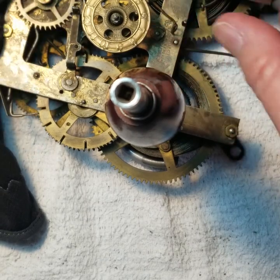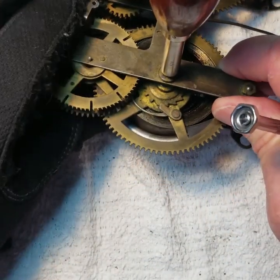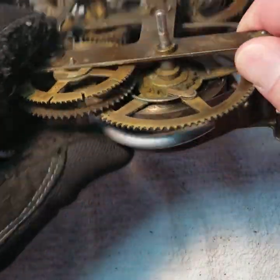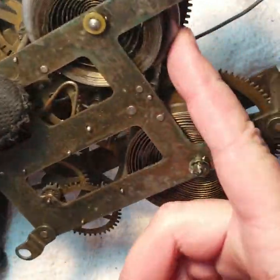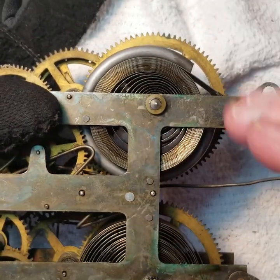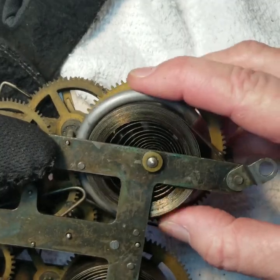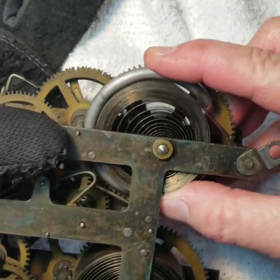This ring now holds the spring inside of it. It's expanded as far as it can go — expanded out, and now it's inside this ring. So it is basically loose in here; there's no pressure going into the chime side of the clock anymore. It's just unwound in there.